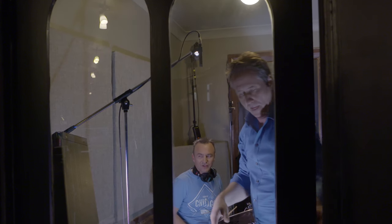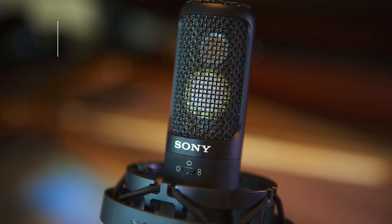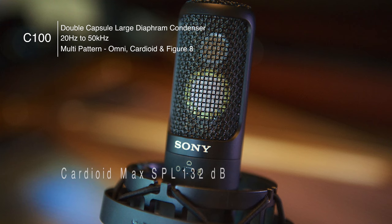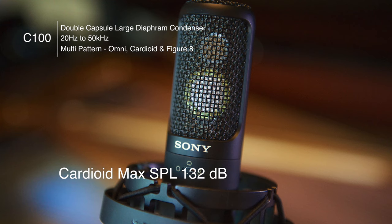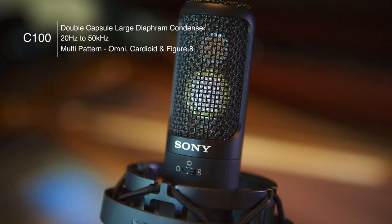On our kick drum, we're actually using our C100 microphone. It's working fantastically — this mic can handle a lot of sound pressure and it sounds exceptional. We've moved the microphone slightly off-axis to the face of the kick drum, not so much to avoid the beater sound, but actually so that we can pick up some of the underneath sound of the snare.